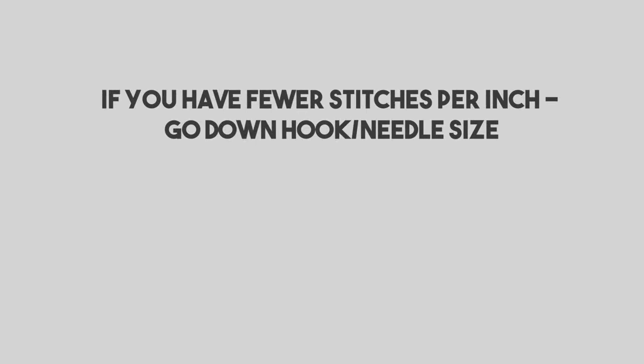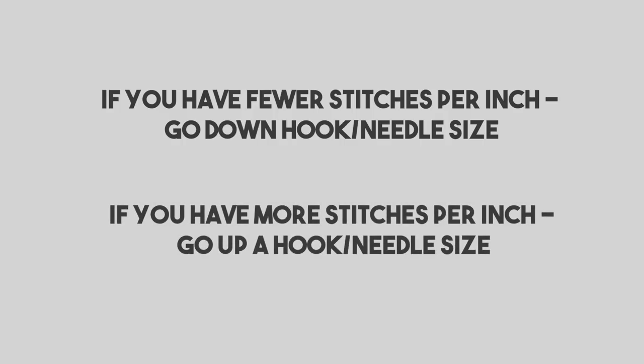If your gauge is a little bit bigger — so you have fewer stitches per inch — you'll need to make up for that difference by going down a hook size or down a needle size. Vice versa, if your gauge is smaller so you have more stitches, you'll need to go up a hook or needle size to make up for that.